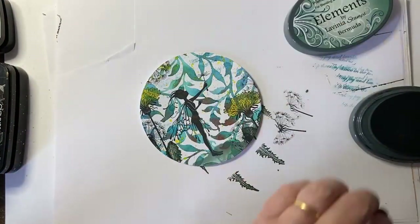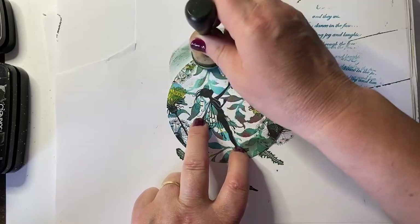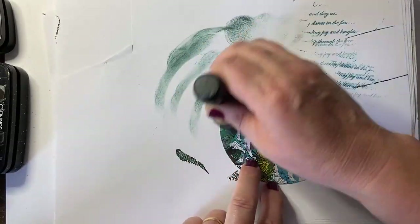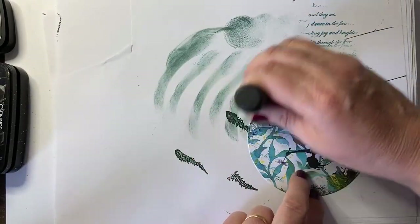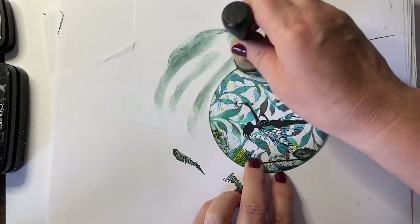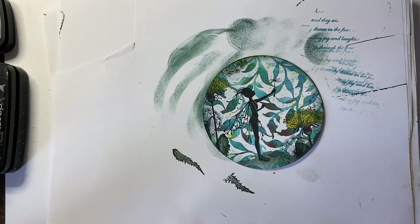I'm going to come back in with my Bermuda and my sponge and just give it a bit of an edge. I always tap it off first because I don't want the full amount of color — it depends how juicy your ink pads are. These ones seem to stay juicy for ages, so they're just brilliant. Pulling from there, tap it off over here — there we go.